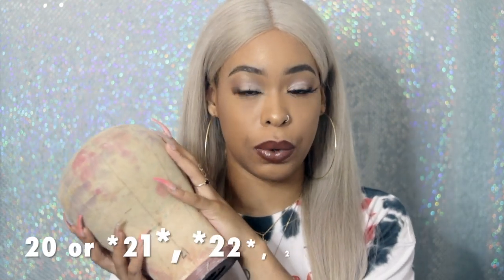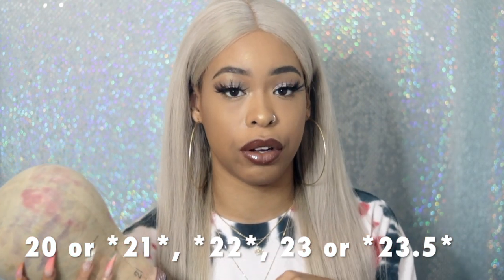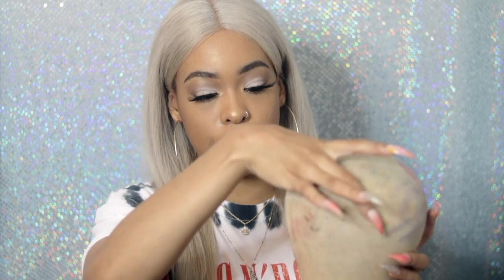This is my smallest wig canvas head — you can get them all on Amazon. I get the JEX brand, they're like $30 a piece. You need to have at least a 21, a 22 which is average, a 23, or a 23.5 which is what I have. You can sometimes adjust the cap — if you're a 21.5 and only have a 21 head, you can adjust the cap up or down to make it smaller or bigger.